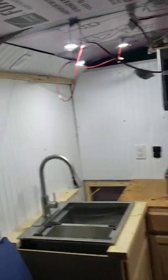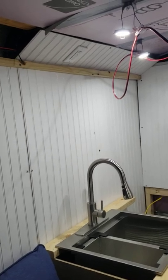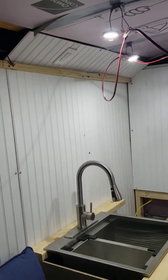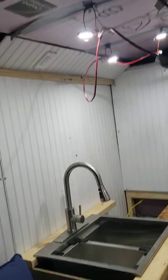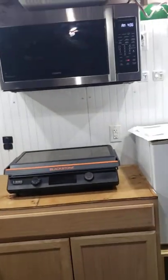We still have to get the ceiling panels in. There's my test board of how I'm going to do the edges — I'll have a piece of trim down at the bottom with a 45-degree cut at the top of it, and a piece of trim at the top with a 45-degree cut in the bottom. That will be a built-in wire track.